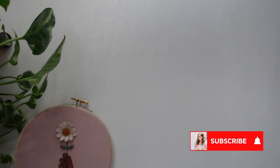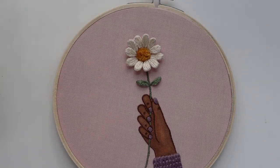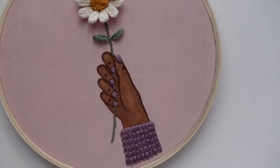Thank you so much for joining me in this pattern tutorial. I hope you found it helpful. If you want to stitch this design you can find the PDF on my website lifewithbess.com. Hope you had fun — happy stitching!